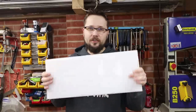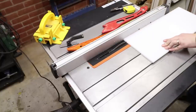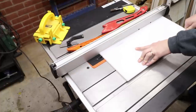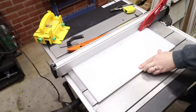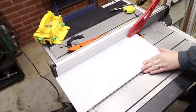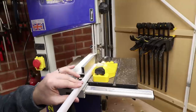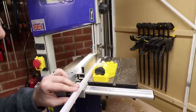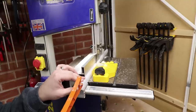First of all, the runners. I'm actually going to be using some HDPE plastic as the runners themselves. Why? Because they will not shrink or expand with moisture as the wooden ones would do. And now I'm just adjusting the depth of those strips so they're going to be just below the depth of the channels themselves.